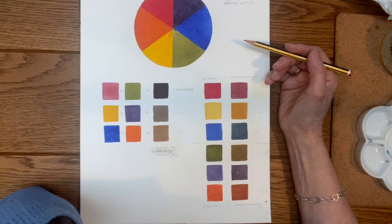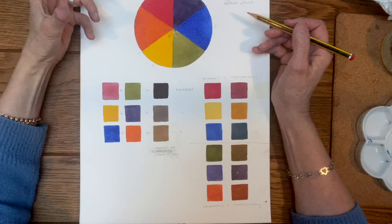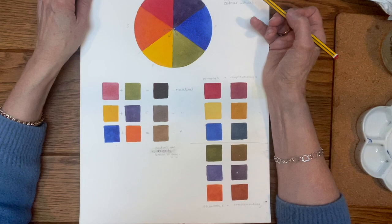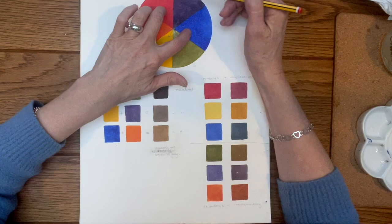This is what a basic color wheel looks like. You have your primaries — red, blue, and yellow — no other two colors can make those. Then you have your secondary colors: mix red and yellow and you get orange; mix yellow and blue and you get green; mix blue and red and you get purple.